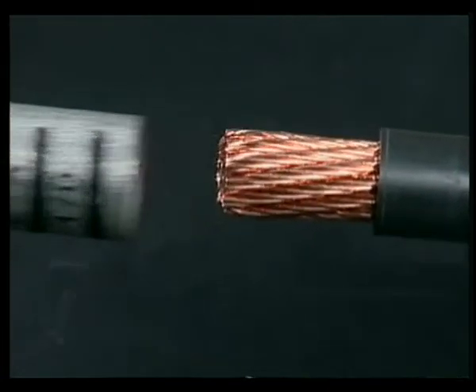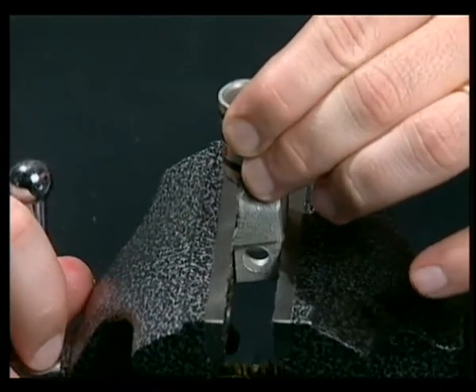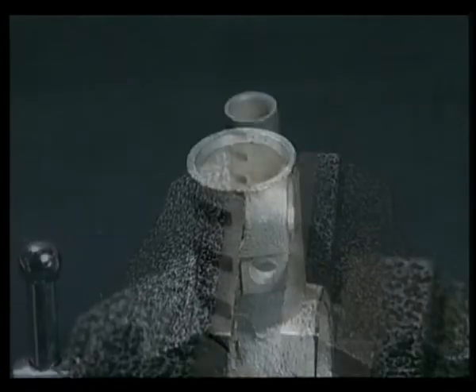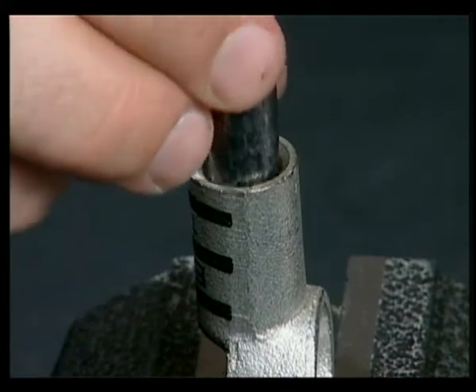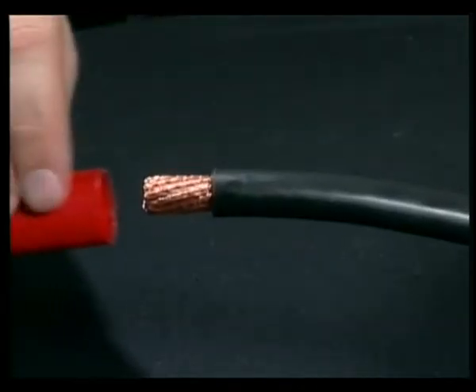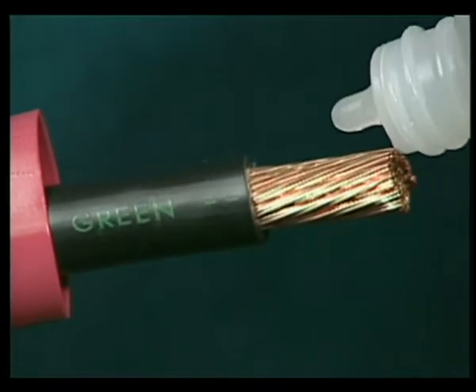Secure the terminal in a vise. Place the solder pellet into the barrel. Slide the heat shrink tubing over the cable. Apply several drops of flux to the exposed wires.